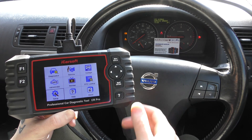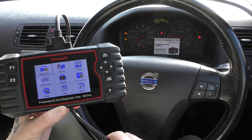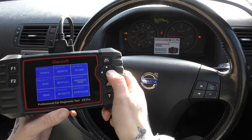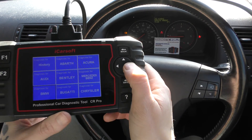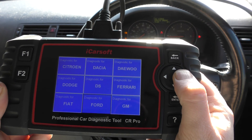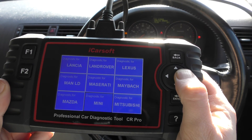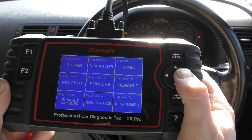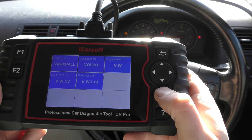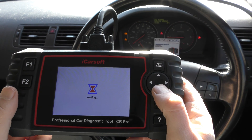We've got this tool plugged into the diagnostic port via this cable going down into the diagnostic port. We're going to select our manufacturer, which is Volvo. I'll just scroll through all of the manufacturers to give you an idea of which ones it covers — Volvo is right down at the bottom of the list, so we'll select that.